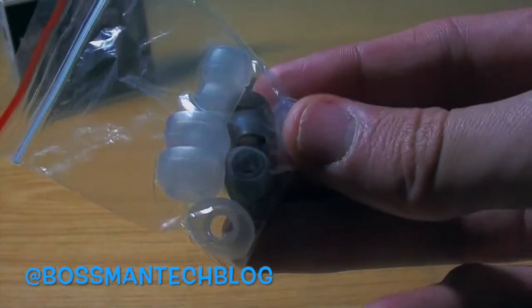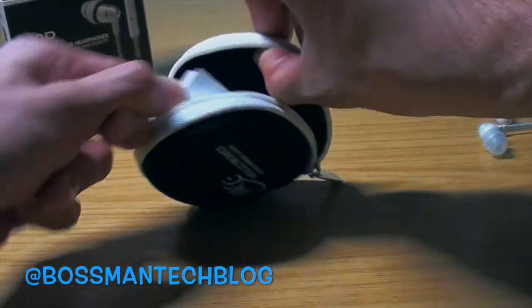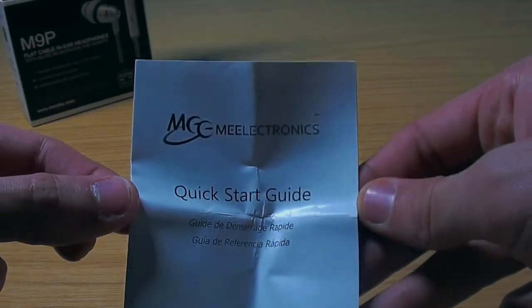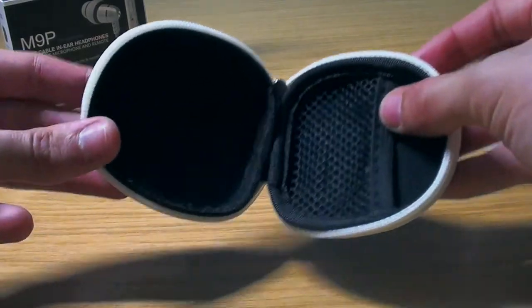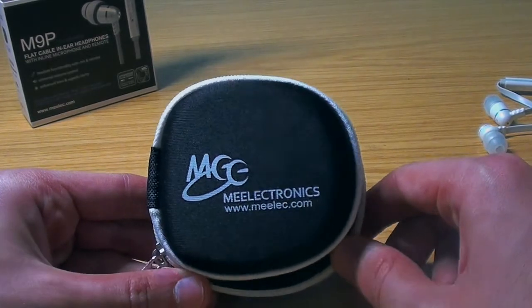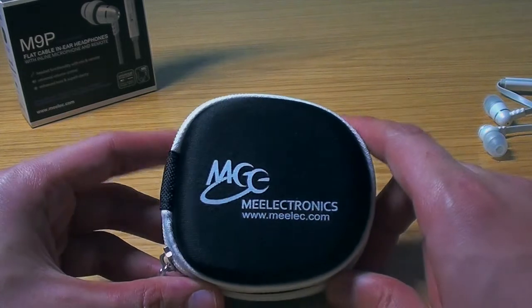There is a lot of different sizes that will fit into your ear. Inside the pouch, they also give us a little manual as we all expect — you can give that a quick read if necessary. I think the pouch is very strong, it is very firm — quite a strong feel to it — and I am sure it will prevent anything from breaking and keep your headphones safe in your bag or even in your pocket.